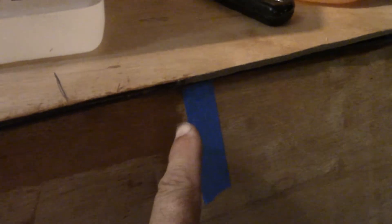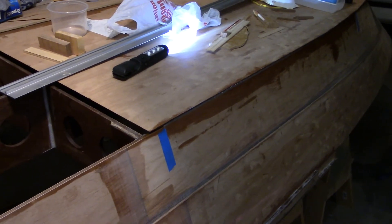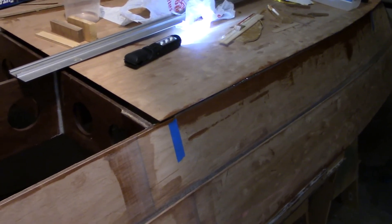This is as far as I wanted to go tonight. Same thing as last night — I've got to go underneath the boat, and there's really nothing to see when I'm underneath there. So we will see you in the next video. Thank you for watching.